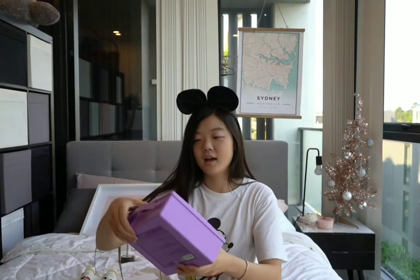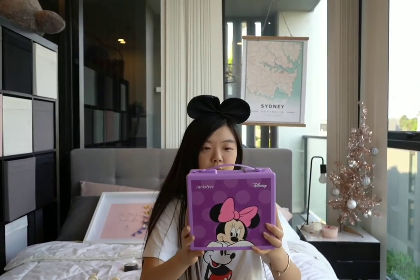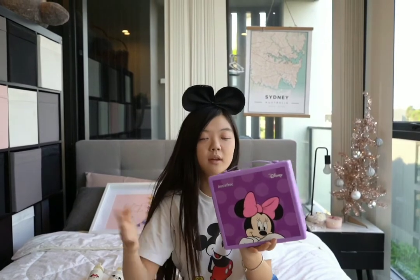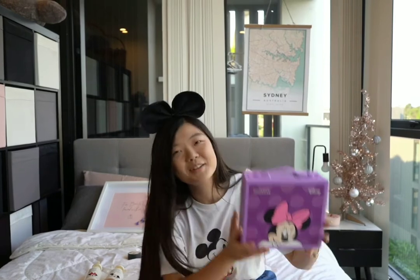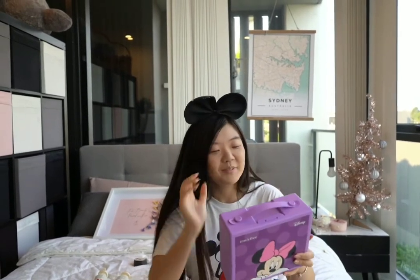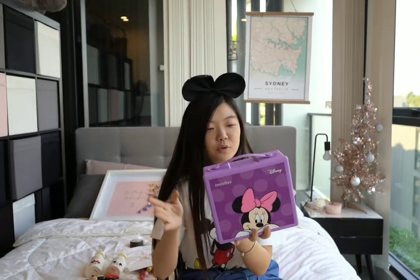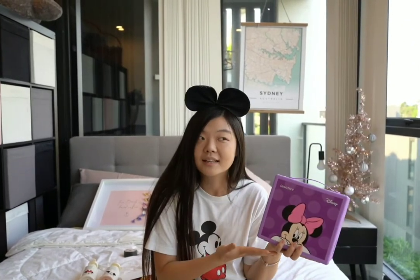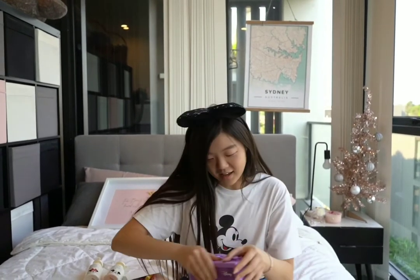Next we have this set, which is actually a really popular one — it's the Jeju Orchard Enriched Cream Set. They actually have these products in full-size bottles without the Disney collection as well, but obviously they made a limited edition Disney version to attract people. This one is supposed to help strengthen, firm, smooth, nourish, and brighten the look of skin, so I think it helps with anti-aging and keeping the youthfulness of skin.